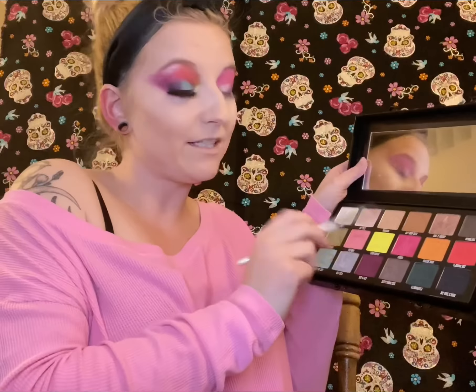I'm almost doing like a cut crease look. Now I'm gonna grab this orange — it's called 'Cheese Dust' and it's the cutest thing ever — and I'm gonna bring that down right here to match on this side. These shades have so much pigment, it's not even funny. I don't think I've had so much pigment in so long. We're pretty matching for the most part so far.